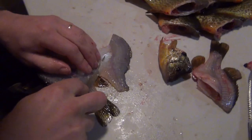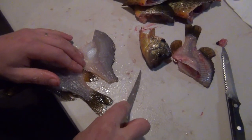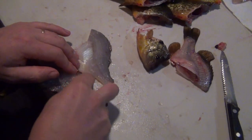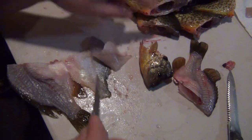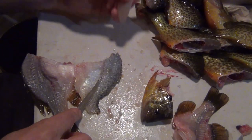Now I've got it flipped open. The beauty of these knives is they're flexible — they lay flat on the table if you push them down. So I push down, slide out to the end, and that's your fillet.